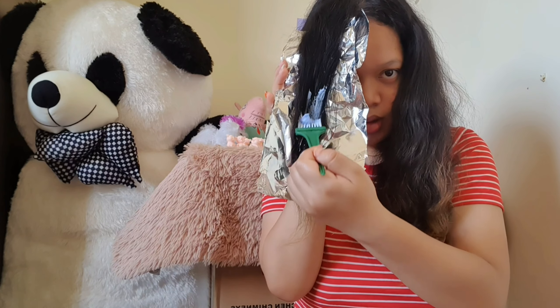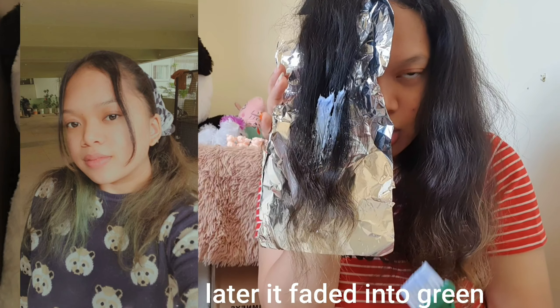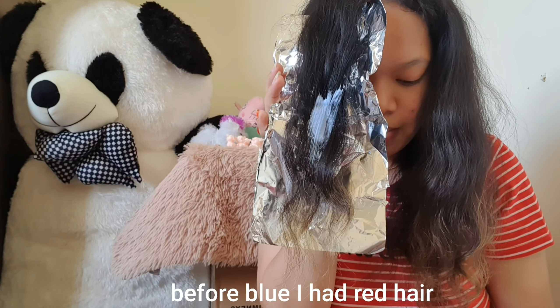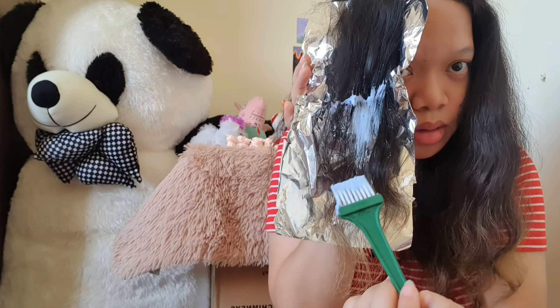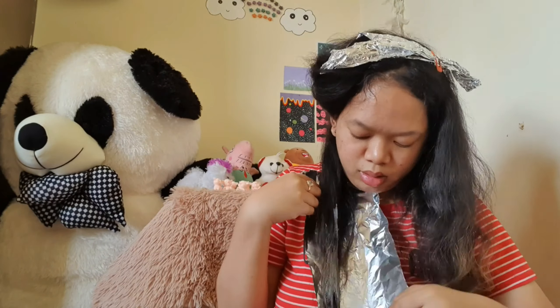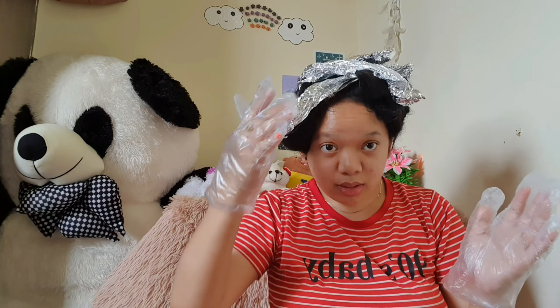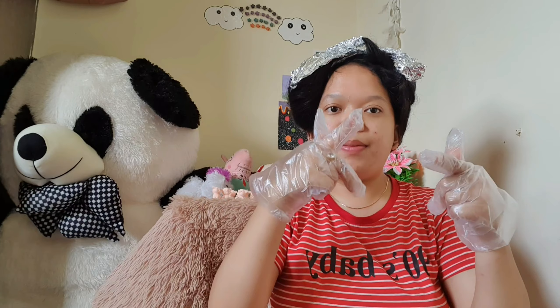I dyed my hair many times. Last year I dyed my hair blue and then later it turned green and now it's all faded. So I decided to dye my hair pink. Actually I forgot to wear my gloves. So I'm done bleaching my hair — I'll leave it for about 30 minutes and then I'll wash it and get back to you guys.